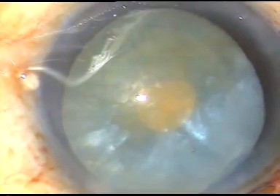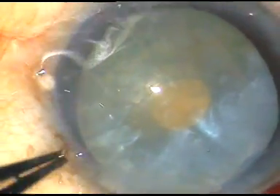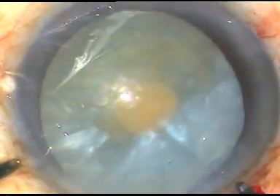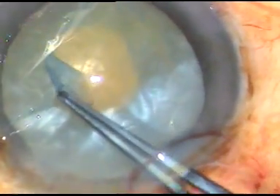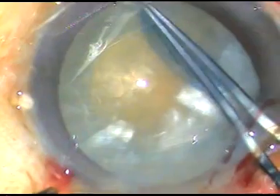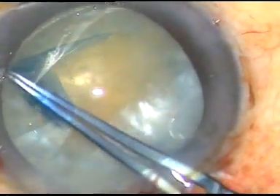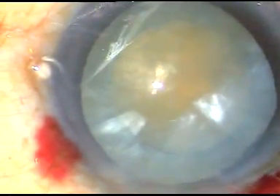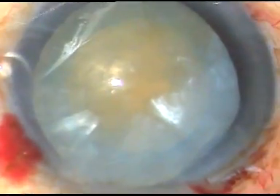Thus, in all cases, through the small rhexis, whenever I aspirate out some cortical lens matter, the intralenticular pressure drastically decreases and the intumescence goes off — the cataract becomes an ordinary one. Now a small cut is given at the margin of this small rhexis, the utrata forceps is taken again, and this small rhexis is enlarged into an optimum-sized one. See how beautifully it can be done. At the main incision, you tent the anterior lip so that leakage of viscoelastic substance becomes minimal.